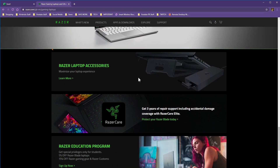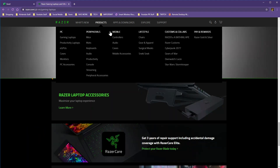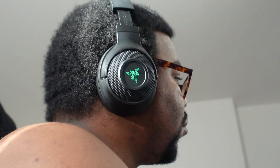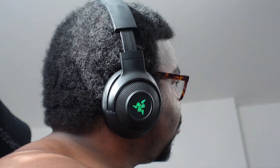Razer didn't actually send this out to me - they kind of aired me because I tried to contact them a couple of times. But it's okay because man got these as a Christmas present. I've been using them a couple of weeks now, so let me delve into them. And just for extra immersion, you're actually listening to my voiceover directly from the headsets themselves.